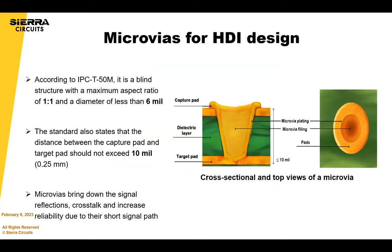According to the IPC standard for interconnection in the circuit board, a microvia is a blind structure with a one-to-one aspect ratio and a diameter of less than 150 microns, or 6 mils.